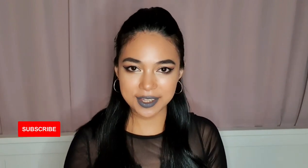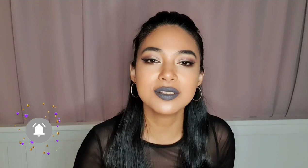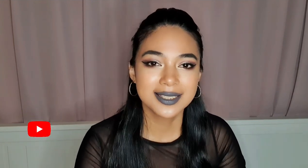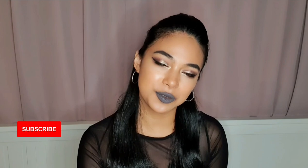Hello guys! Welcome to my YouTube channel. If you're new here, my name is Nina. So for today's video is going to be about how to wear gray lipstick. So if you guys want to learn how I did this look, just keep on watching till the end. By the way guys, I'm also going to attach retakes and also shout out to the people that had commented on my last week's vlog.